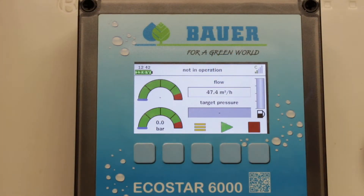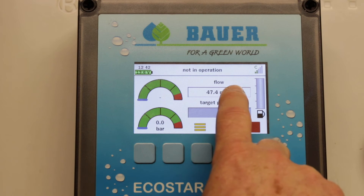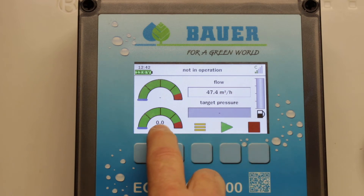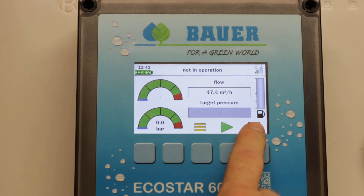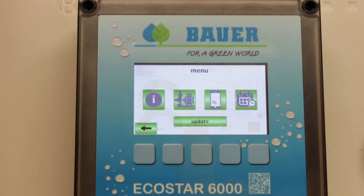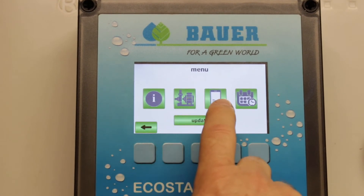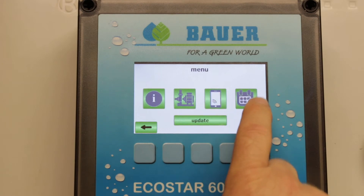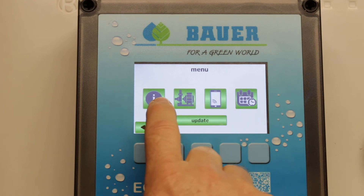In an electric pump house, we have various options depending on how we can link into the existing control system. Here we have flow read from a remote flow meter, and we have pressure from a pressure transducer on the pump line, and we have the capability to start and stop the pump unit on the front of the panel. We have four main menus: an information menu, a machine data menu, a connections menu, and a system settings menu. These allow us to configure the controller, set up different parameters, and download different data.